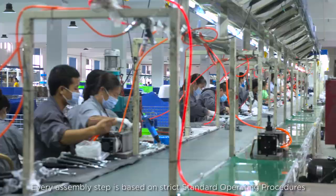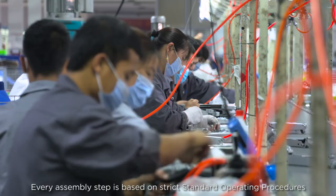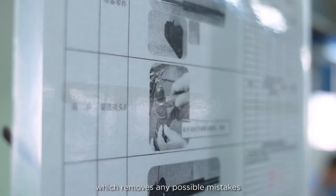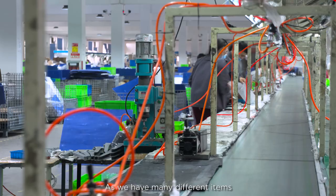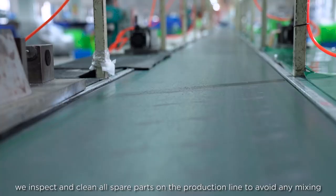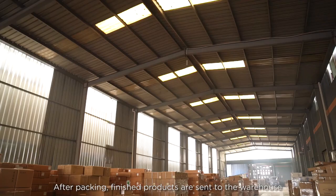All spare parts are sent here and are ready for assembly and packaging. Every assembly step is based on strict standard operating procedures, which removes any possible mistakes. As we have many different items, we inspect and clean all spare parts on the production line to avoid any mixing. After packing, finished products are sent to the warehouse.